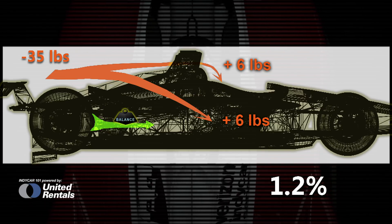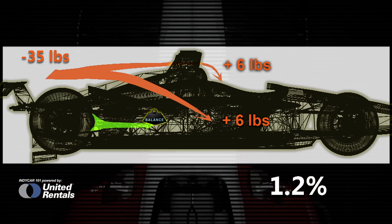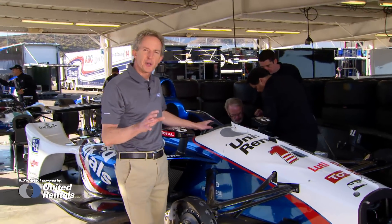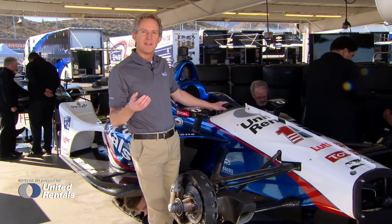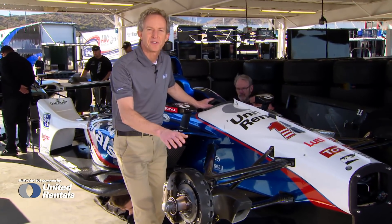You might ask, who would care about 1.2 percent? That's actually a big change, because engineers tell me that a driver can feel a weight balance change of just 0.3 percent. That means this is actually four steps towards the front.